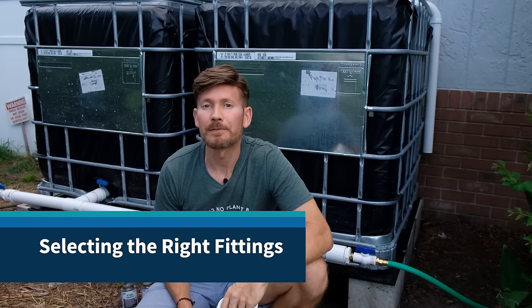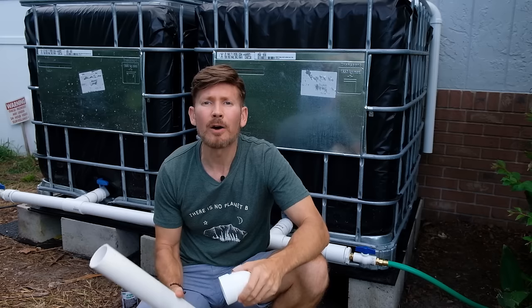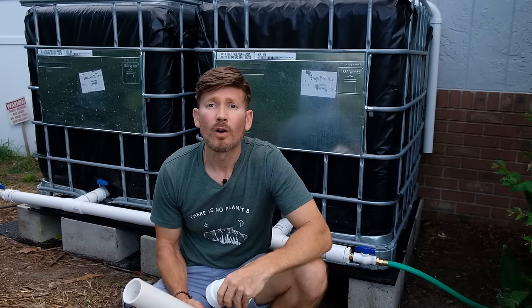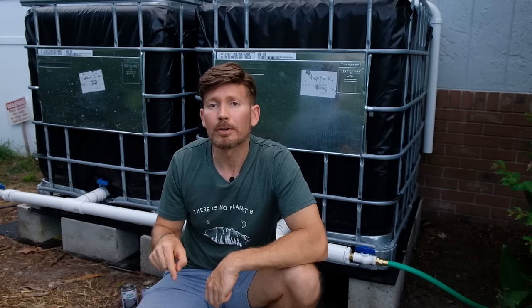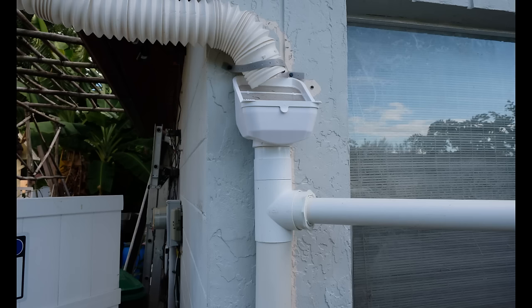Before I started this project, it was very confusing trying to figure out which pipes and fittings to use. I watched countless YouTube videos and in many of them, they didn't tell you the names of the parts or where to find them in the store. So what I'm going to do is take you through each part of the system — I'm going to label the pipes, the fittings, and in the description below, I'm going to show you where you can find them in the store.